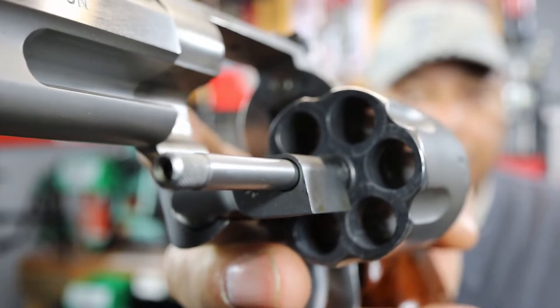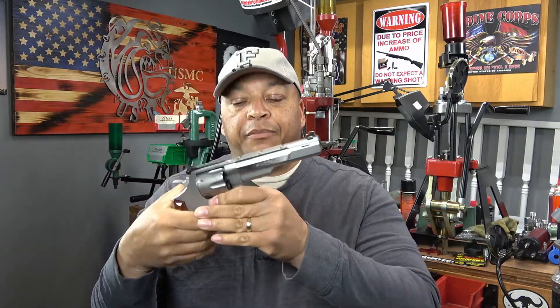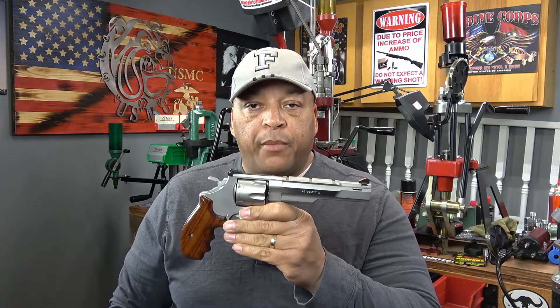Now that we know this 625 is safe to talk about, we're going to take the 625 like we normally do here in the Collector's Corner and get started. We're going to go from top to bottom.